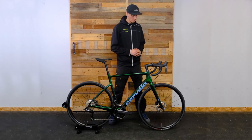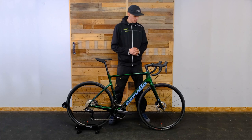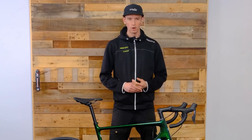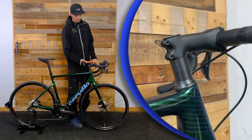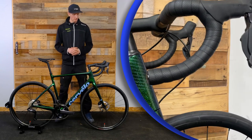Being able to hit a pothole or bump and not feel it rattling your teeth out is a big plus. There's also potential to run fenders on this bike if you don't want to get wet — if you live on our wet coast it just adds versatility. Also with the Caledonia's endurance platform we've got a taller head tube, so a more upright handlebar position, which most riders need these days and appreciate.